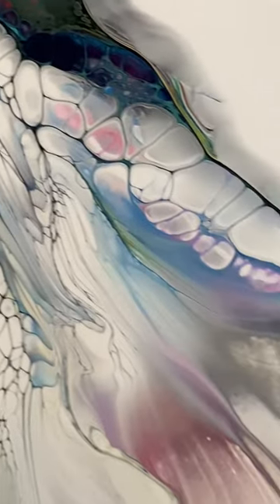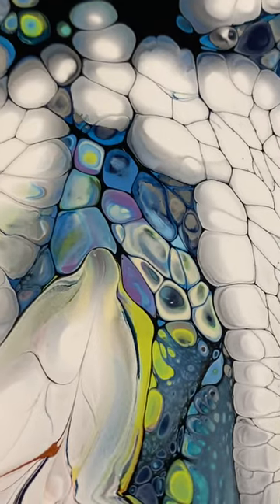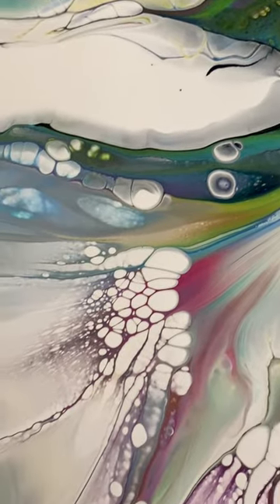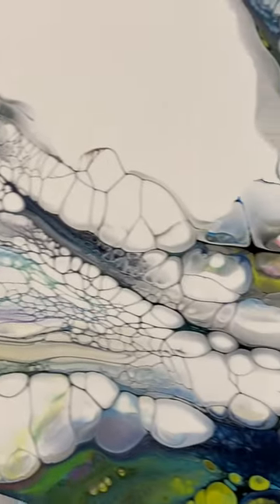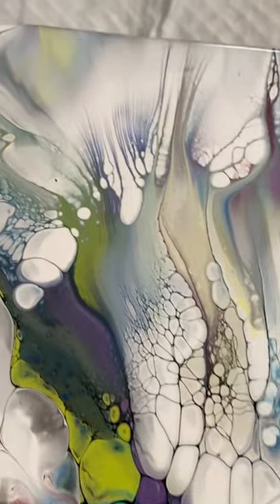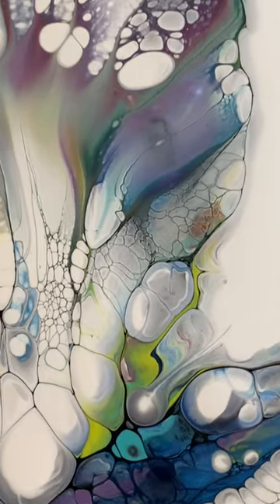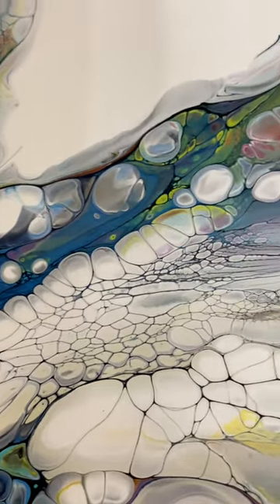Let me bring you guys in for a closer look — this is gorgeous. Look at this beautiful flower and look at those cells in the center. All of these little white cells I brought up with my skewer, simply breaking the surface tension and allowing the paint underneath to rise. Look at all these beautiful cells and the lacing — it's just gorgeous. It reminds me of stained glass. Just spectacular.